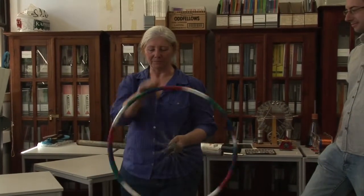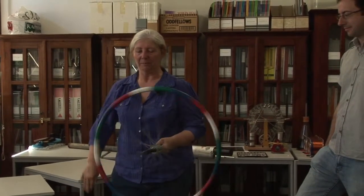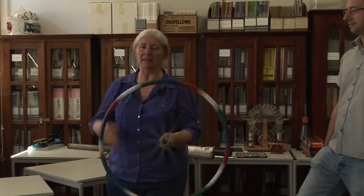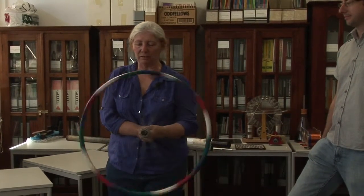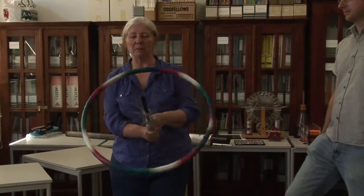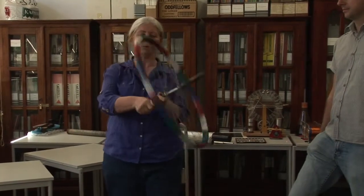What we've got here is a bicycle wheel, and we can give it some angular momentum by making it turn. Then to try and actually shift it from that position, you need to apply quite a little bit of torque.